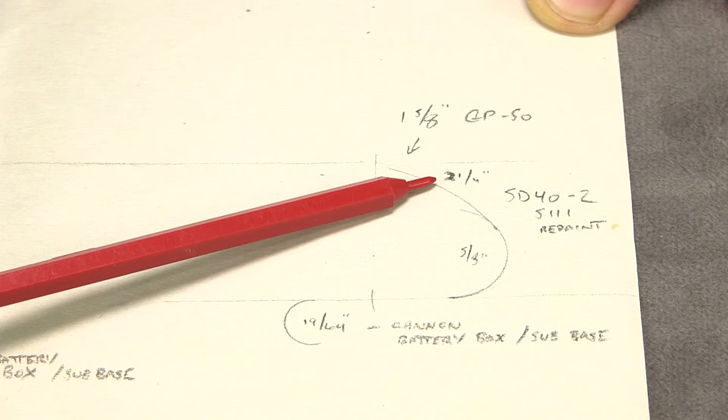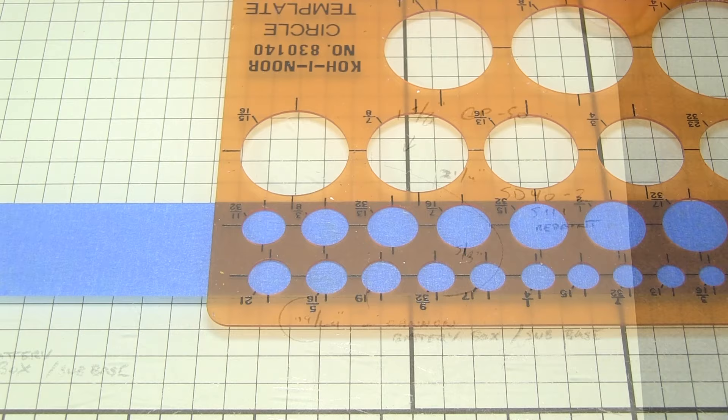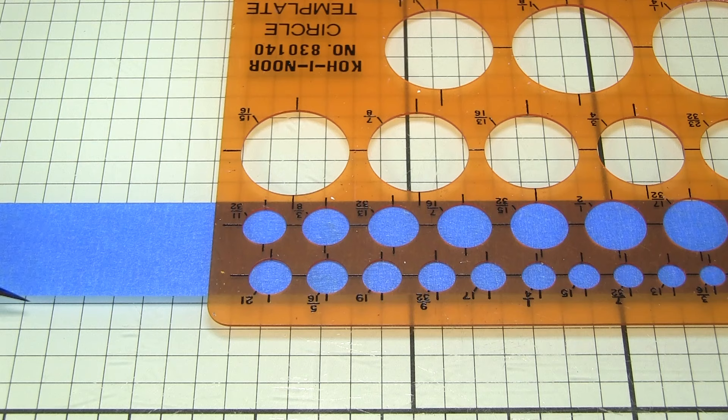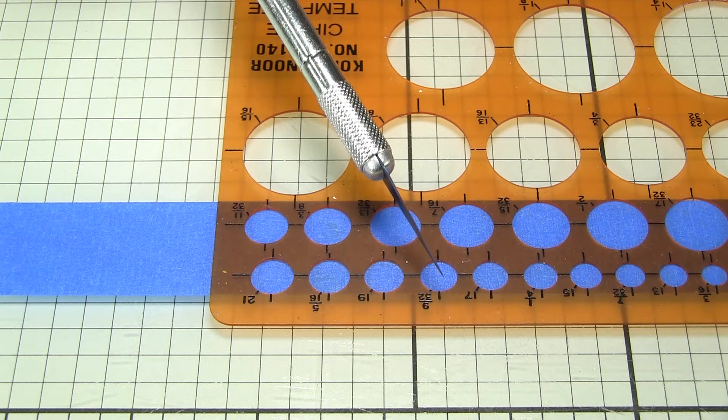I talked about this in a podcast about painting a Kodachrome, but this time I'm actually going to do it. What I have here is a plate glass cutting surface with lines on it, and I put a piece of blue painter's tape butted up against one of those lines so it's straight. Then I put the circle template also using one of the lines to help keep it straight.